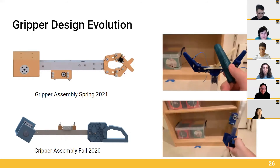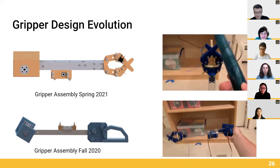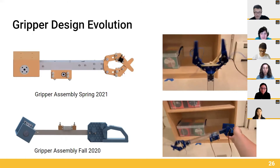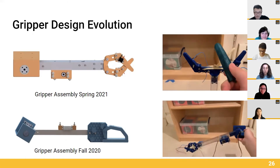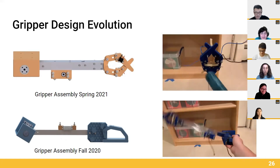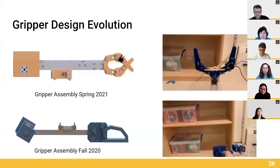You can also see the improvements that Amy mentioned. Each individual part is significantly smaller than the previous version, making the gripper lighter and a lot less bulky. The claws are modular, with mounting holes allowing for different end effectors for different objects to be printed and used on the Gripper. The claws also feature limit switches, allowing us to detect when we have an object clamped in the Gripper.